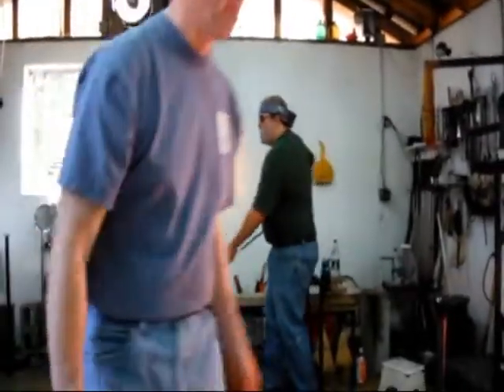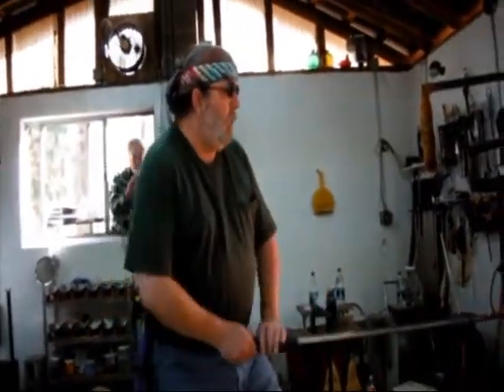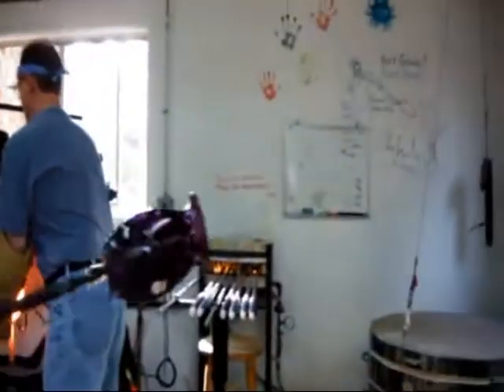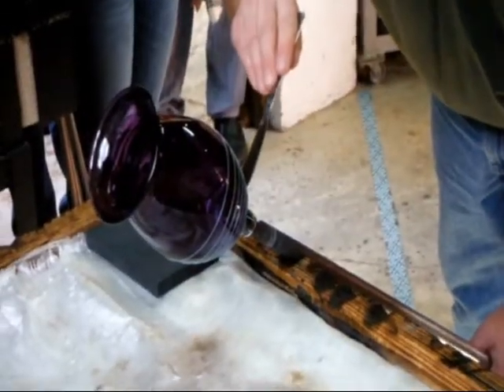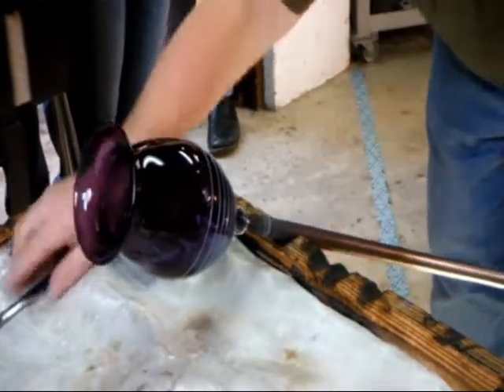Now I'm going to do what we call a flashing box — this is going to even out the heat a little bit. Dana's going to catch it over there. Just like we broke it off at the jack line, I'm going to use a little drop of water here on the punty on the bottom, and it's going to create the same kind of fracture across the punty.